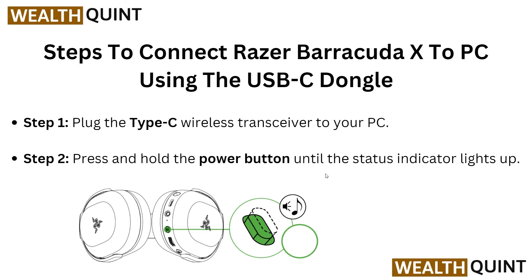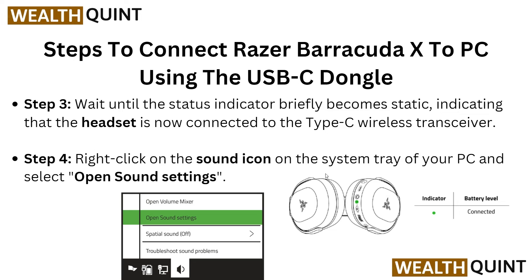Here are the steps to connect the Razer BlackShark X to your PC using a USB-C dongle. In step 1, plug the Type-C wireless transceiver into your PC. Then press and hold the power button until the status indicator lights up. In step 3, wait until the status indicator becomes static, indicating the headset is now connected to your Type-C wireless transceiver.